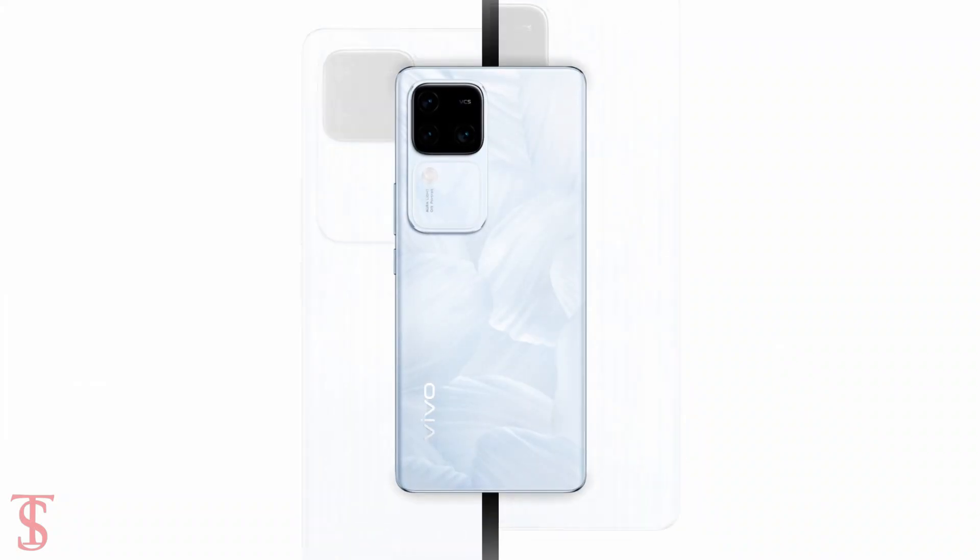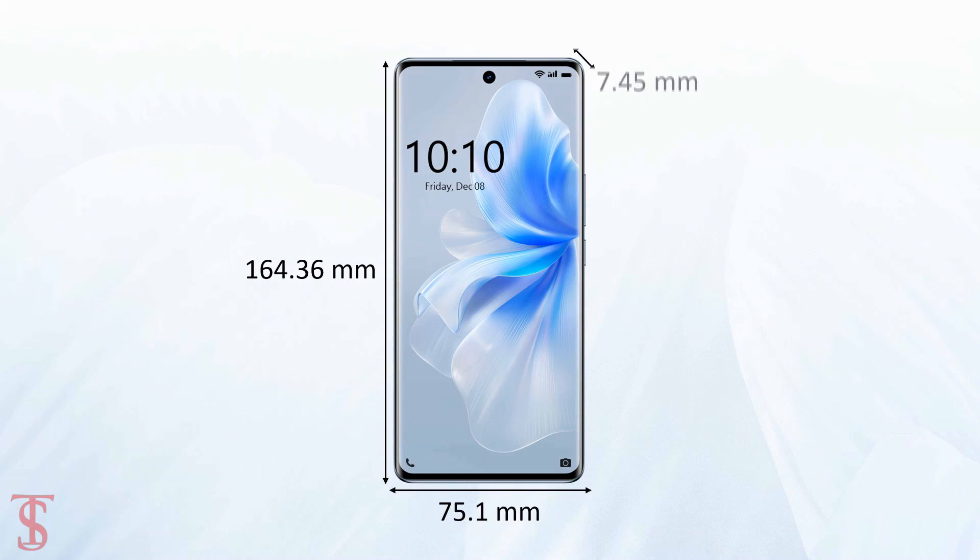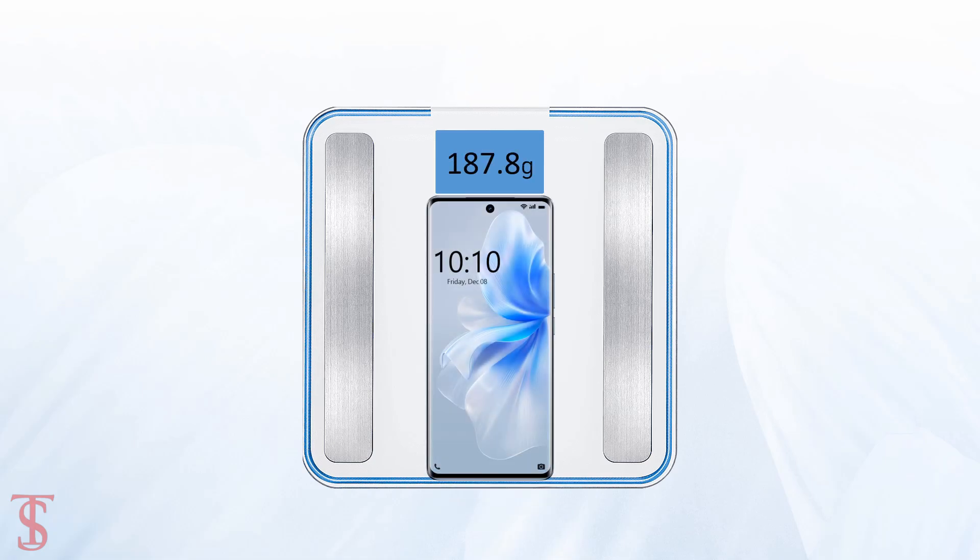The physical dimensions of this smartphone measure at 164.36 x 75.1 x 7.45 mm, and it weighs around 187.8 grams.